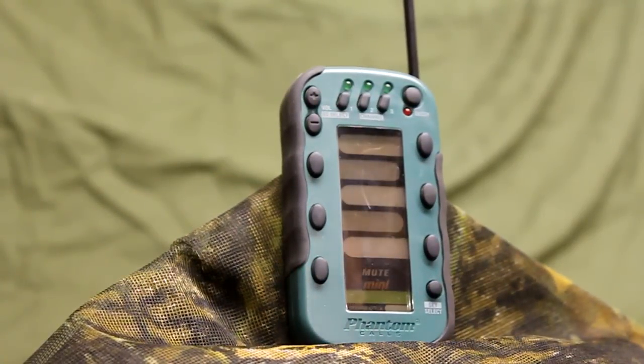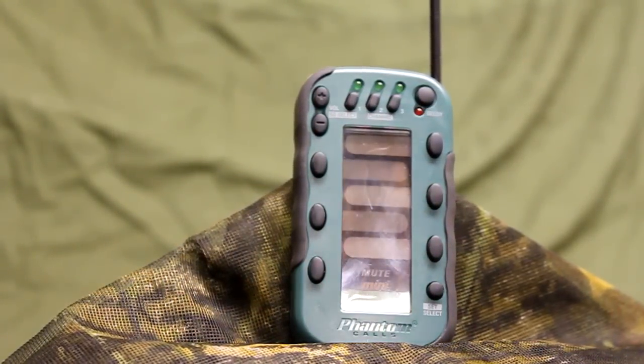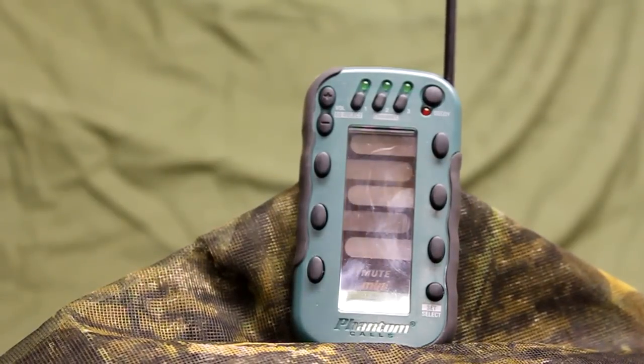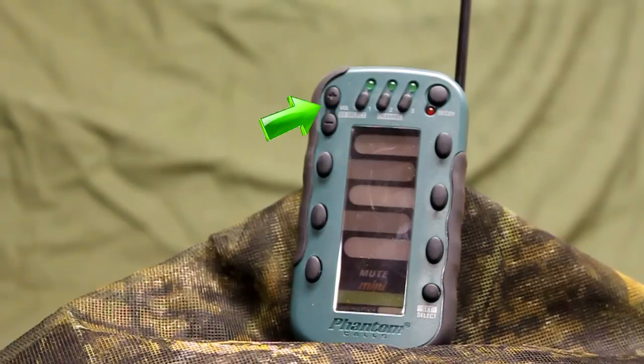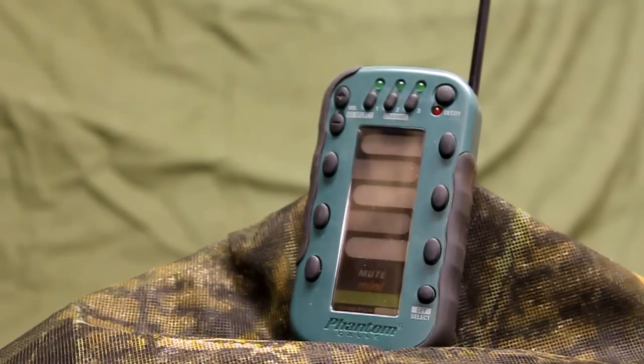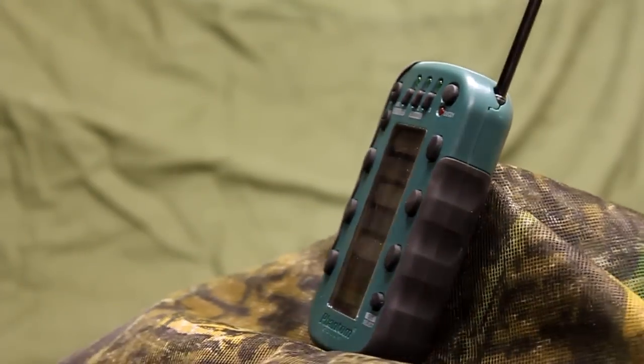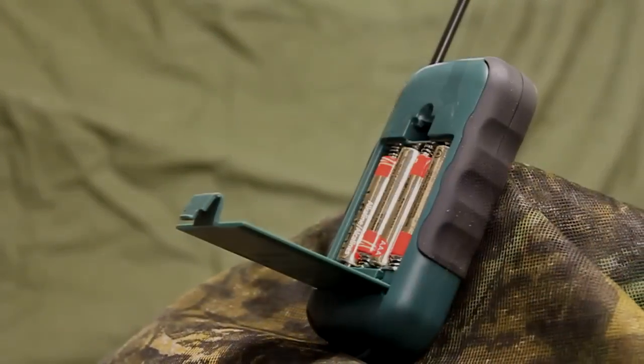You can remotely operate three receivers and remotely operate a decoy. Controls include volume up and down buttons, a channel selector button, decoy on/off, five sound buttons, sound stick selection, and an extending antenna. You can buy the mini remote with either the predator or the moo sound series.